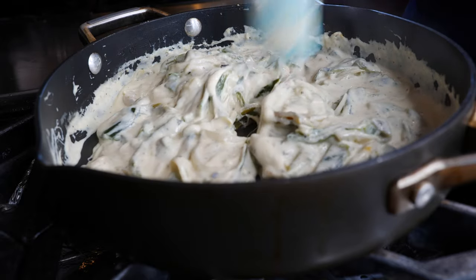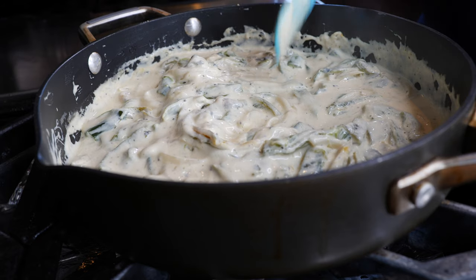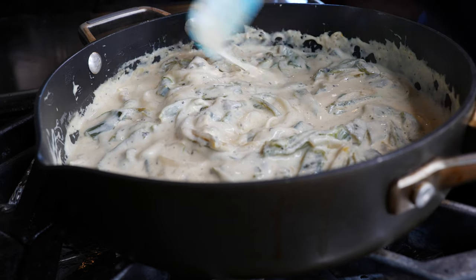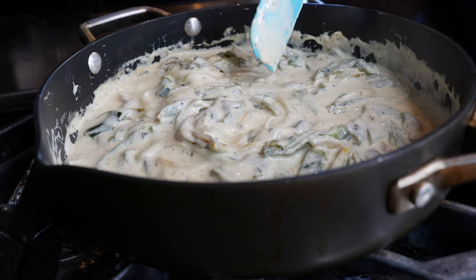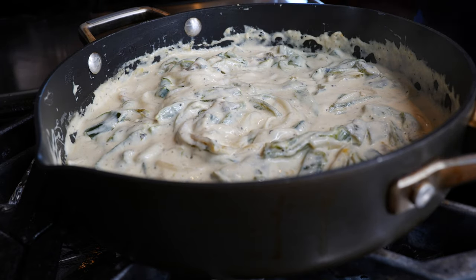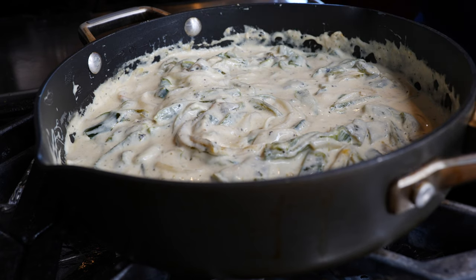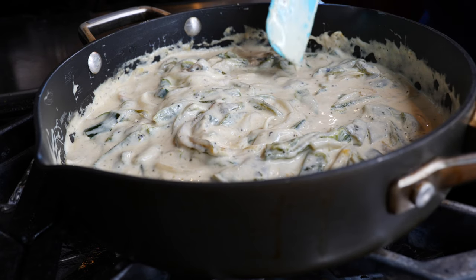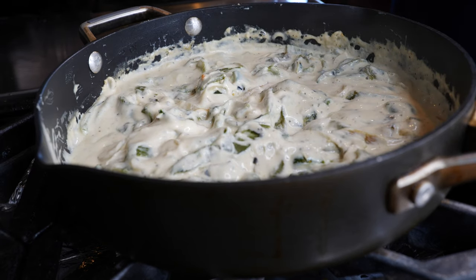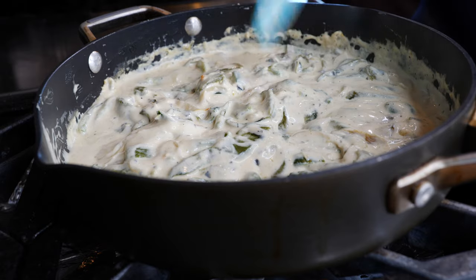Don't be discouraged if you can't find Oaxaca cheese at your store. Mozzarella works really well here for that meltiness, but even a cheddar or a Mexican shredded blend works great in this portion. You can also add some frozen corn or whatever you like. I love when you guys make it comfortable for your home. This is set right here — I'm going to warm up some tortillas to taste this with.